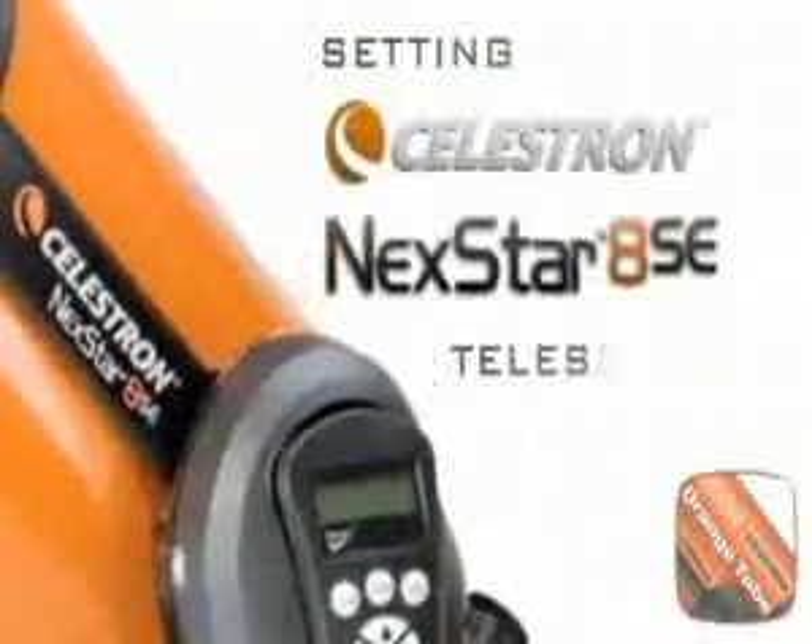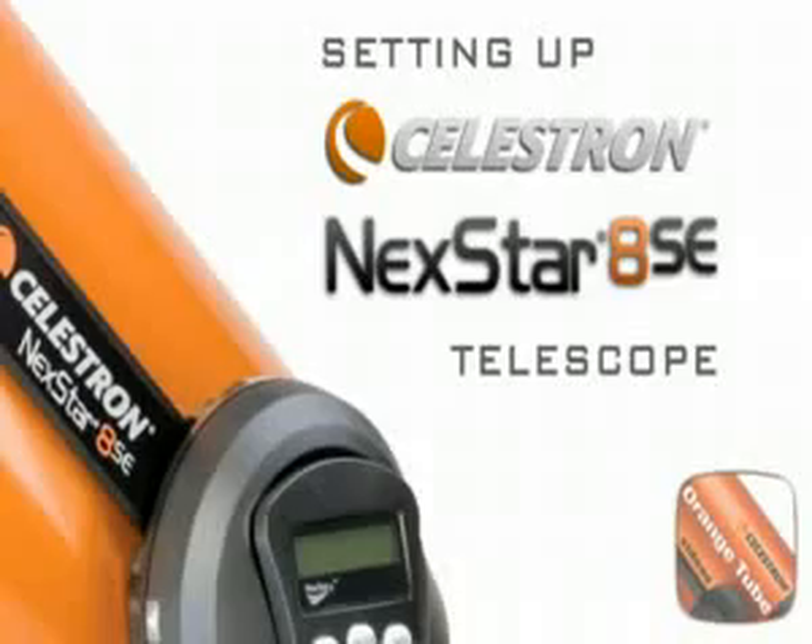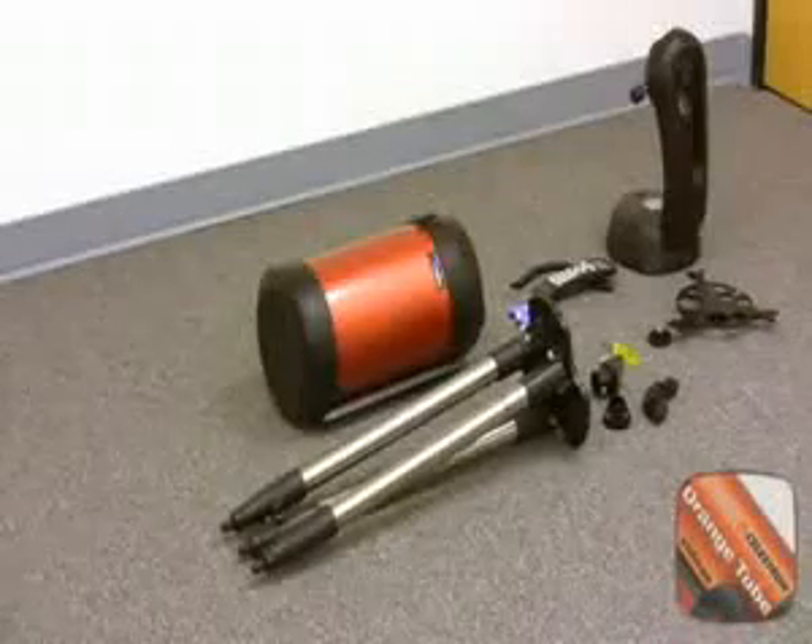Welcome to the Celestron Nexstar 8 SE Computerized Telescope Setup Guide. Let us first examine the telescope parts.